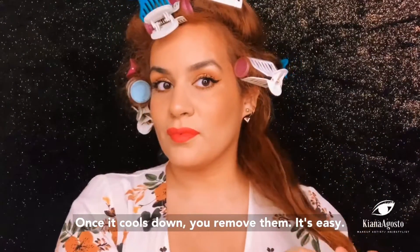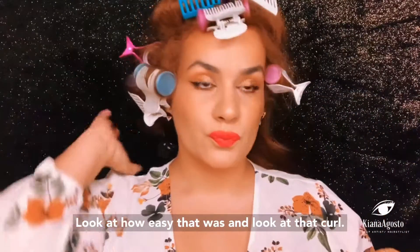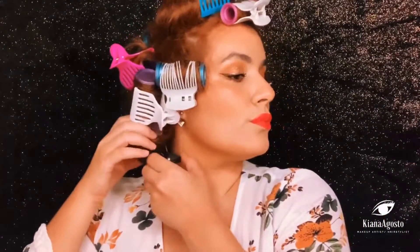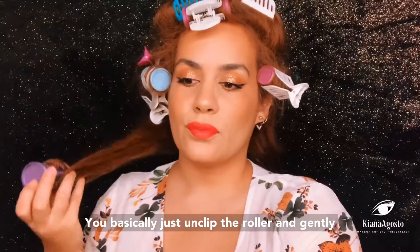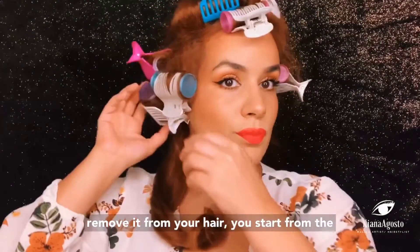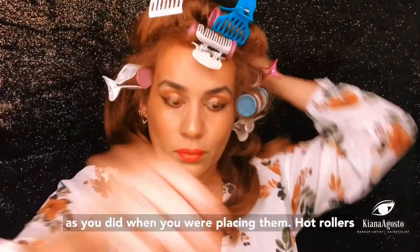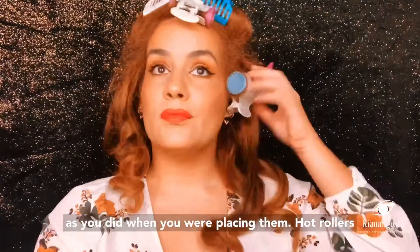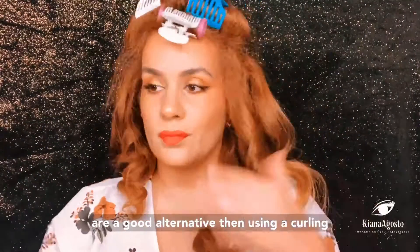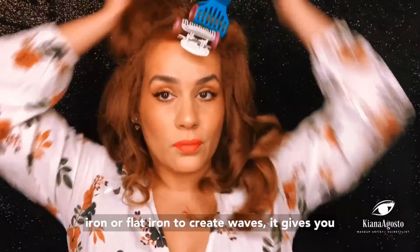Once it cools down, you remove them — look at how easy that is, and look at that curl! You basically just unclip the roller and gently remove it from your hair. Start from the bottom of your hair and work your way up, just as you did when you were placing them.